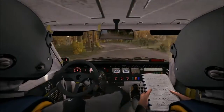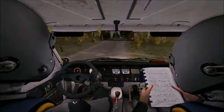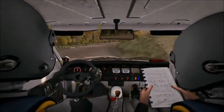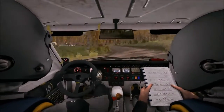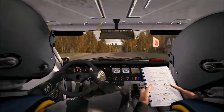And crest jump maybe. Into right 4 long, tightens 3. Into left 3 half long. Into crest jump maybe, right 5 past junction. Crest, right 5 long, over bridge, don't cut.